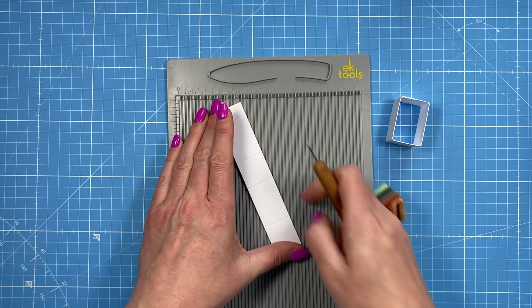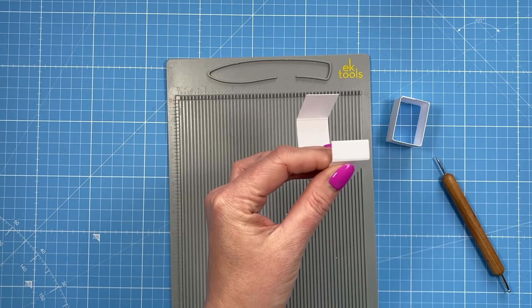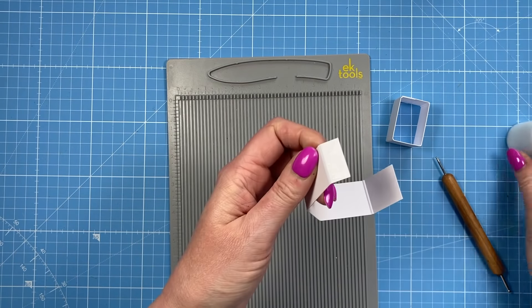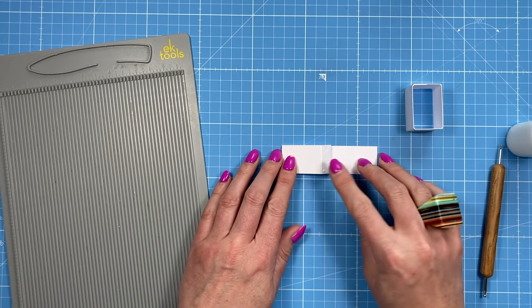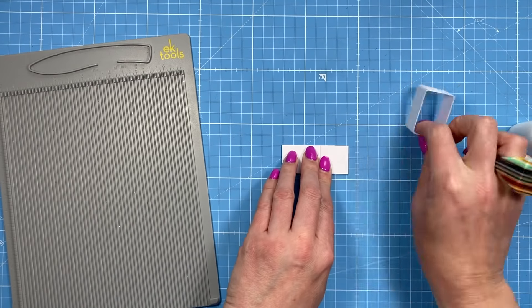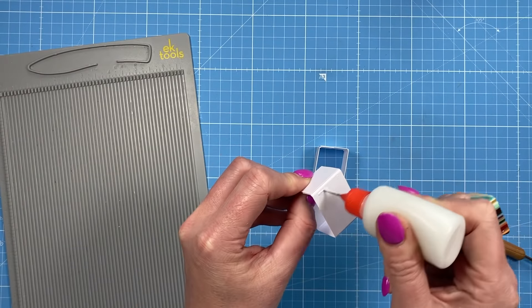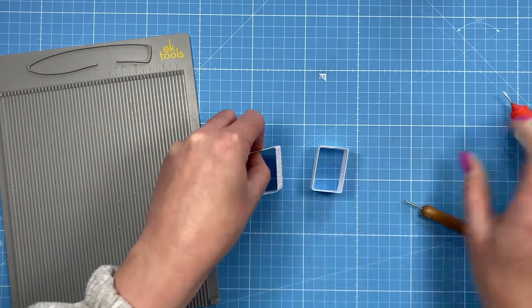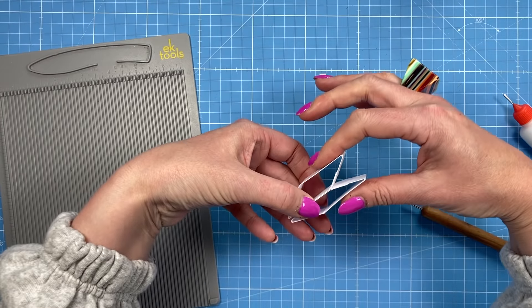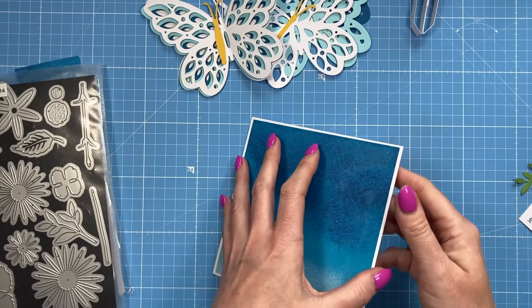My pieces ended up being thinner but this is the size I think you're going to need and it will work better. Once you've done those score lines, fold and burnish all of them, then add your glue to the half-inch tab. Fold the half with that one-and-a-half-inch piece and then fold that one over so they perfectly line up — you want two pieces like this because they can go flat. Stick the two joined sides together and just make sure it's going to go in the card like this by folding it all flat.